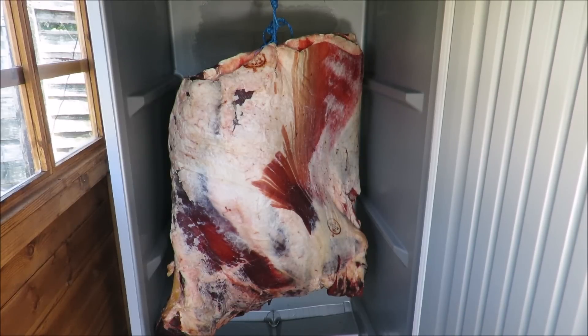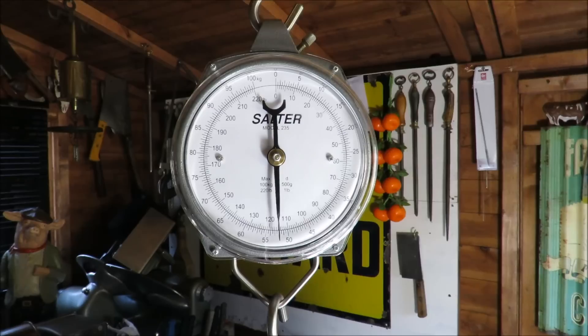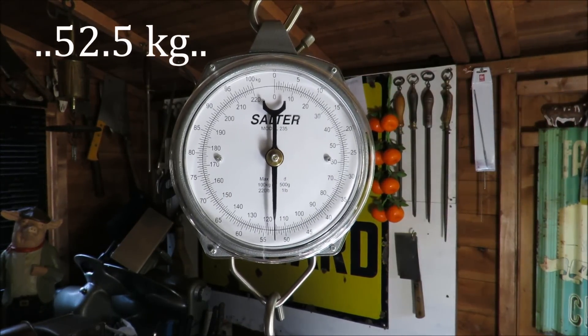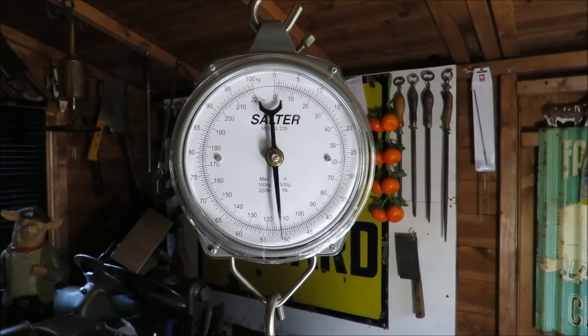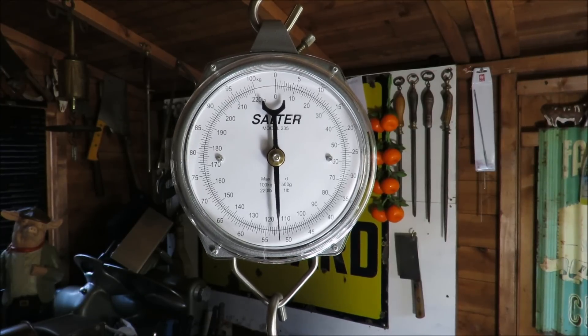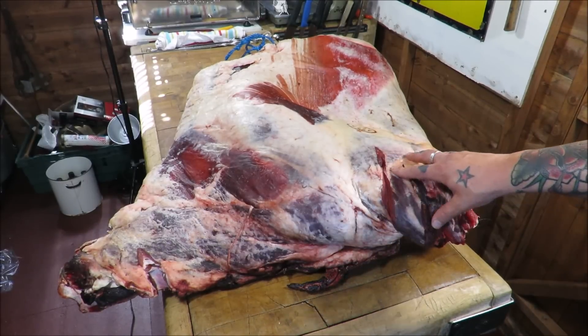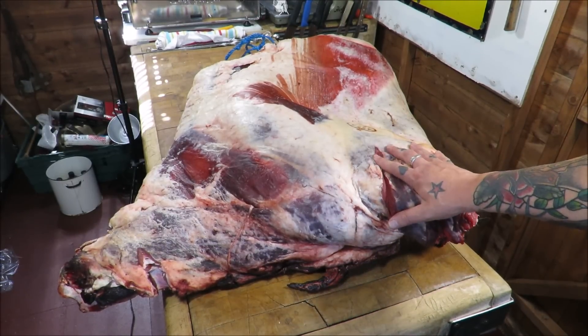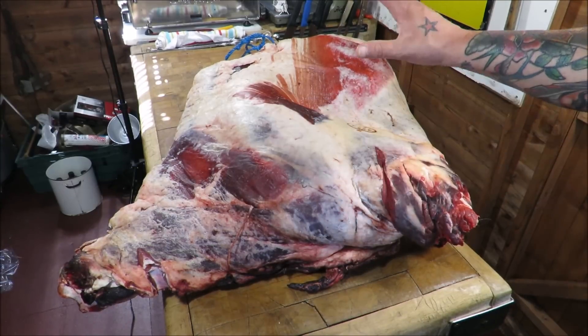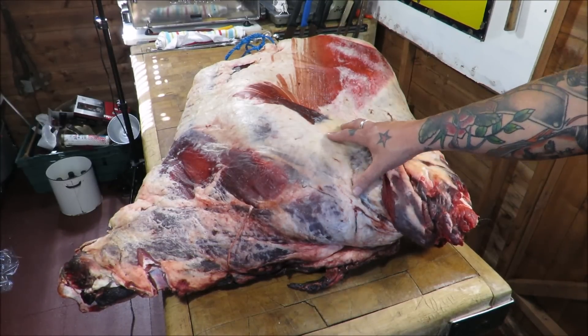Just put it on the scales — coming in at 52.5 kilos, 111 pounds. A nice little forequarter. What I want to do is break this down into its primals.